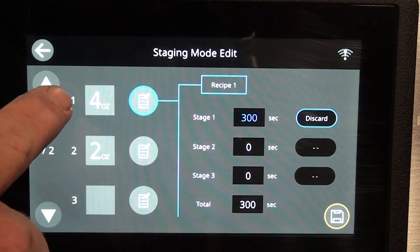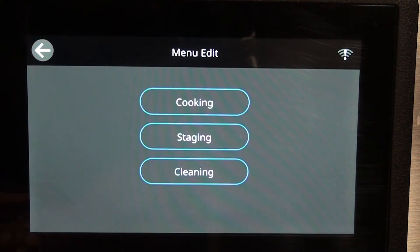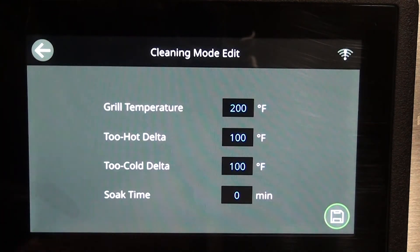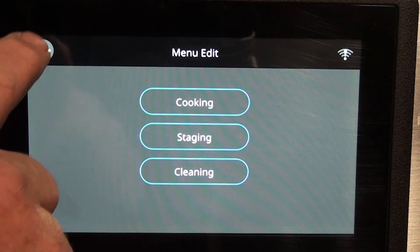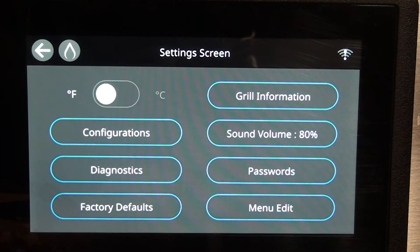Here's your four-ounce two-round option — simply highlight it and it will give you some options. Going back without changing anything. Cleaning — whatever grill temperature cleaning materials you have is already pre-programmed for Wendy's, so it's ready to go. Exit out of there and that takes care of what's in the settings screen.